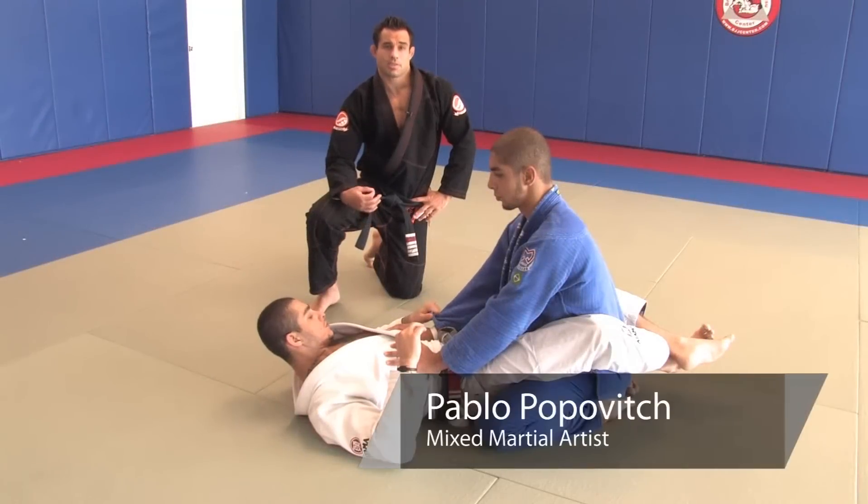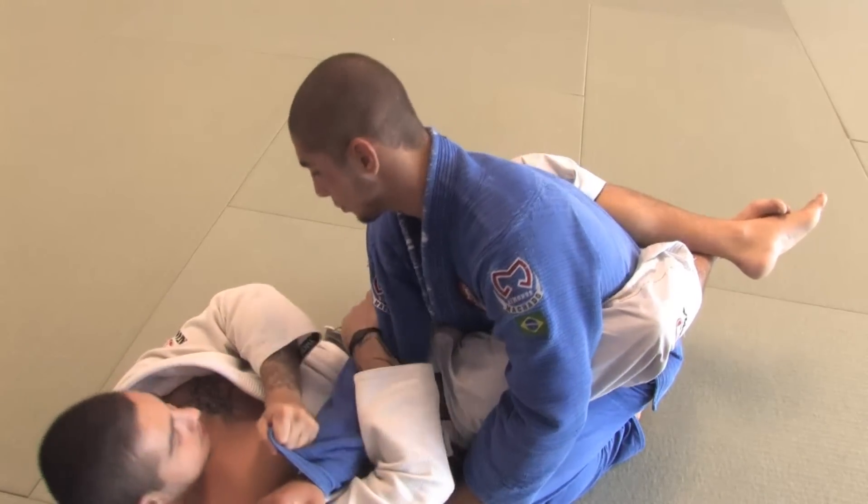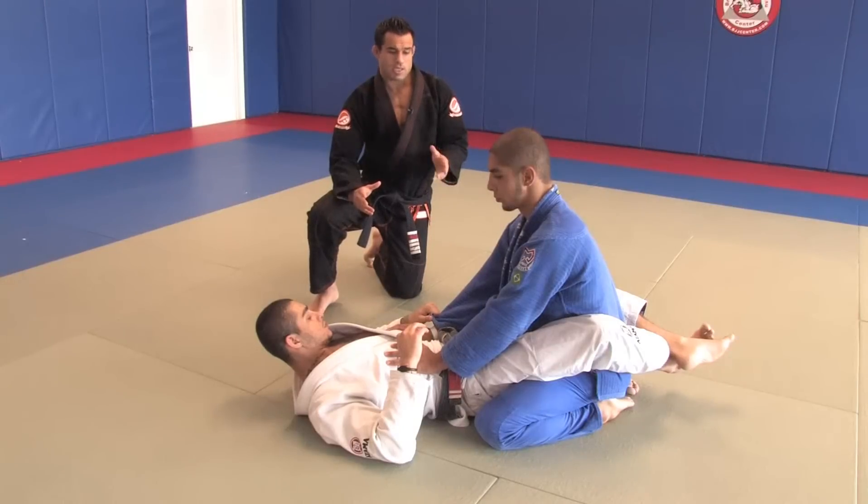Hi guys, this is Pablo Popovich here at the Brazilian Jiu Jitsu Center in Oakland Park, Florida. We're going to be working on closed guard positions. The first position we're going to do today is called the armbar.